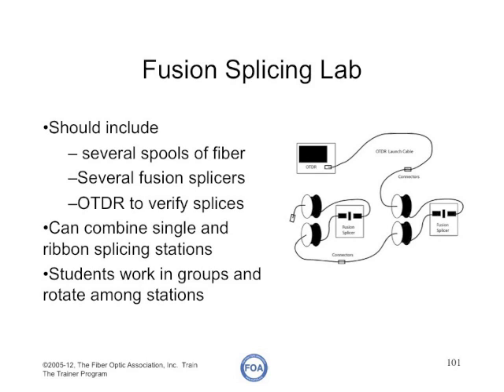From experience, a fusion splicing lab can be set up to be more efficient and give students a better basic knowledge. Have several spools of fiber, several splicers, and an OTDR. One group of students tests each splice as it's made with the OTDR, and one or two other groups work on the fusion splicers. The groups rotate through each splicer and then the OTDR so everyone gets experience at all three stations.